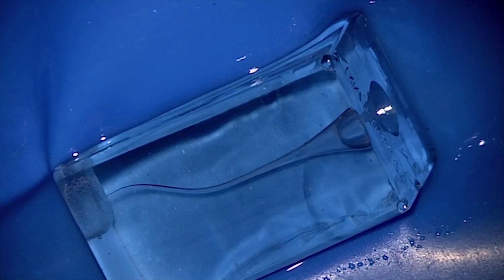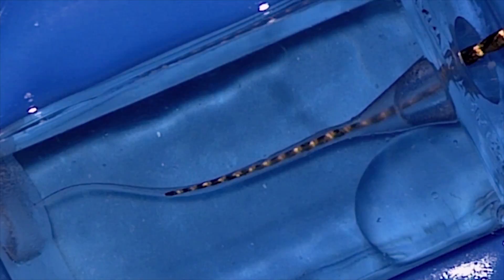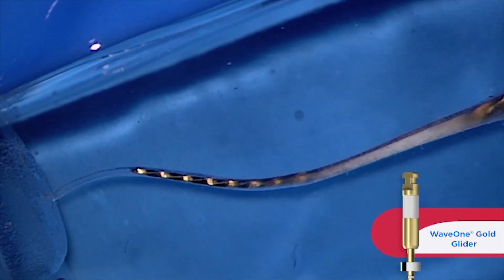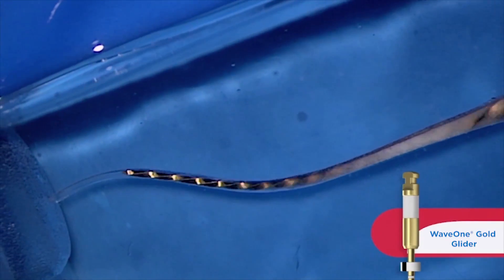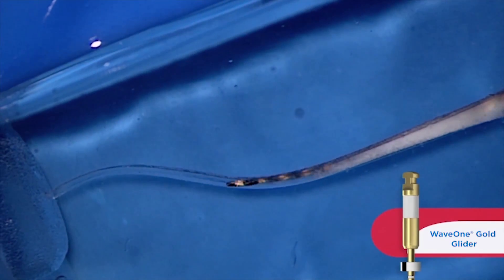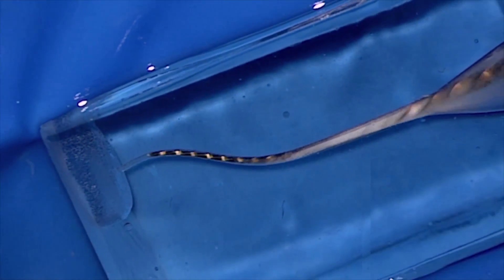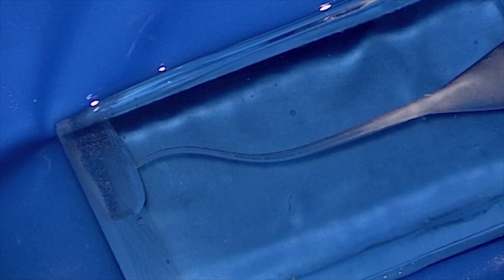Here comes our GoGlider, and notice it's cutting a little bit more up in its body. The tip is just following the glide path from the tip file. As we work, we brush a little bit — that relieves pressure on the instrument and allows debris to auger, but the tip again is pretty free. There's very little work done in the last two to three millimeters of the GoGlider. This is pre-enlarging the canal; it's a pre-shaping file.